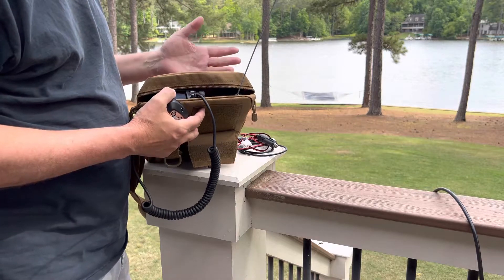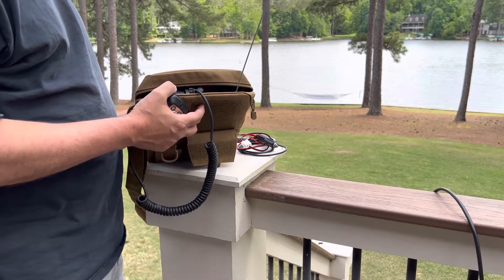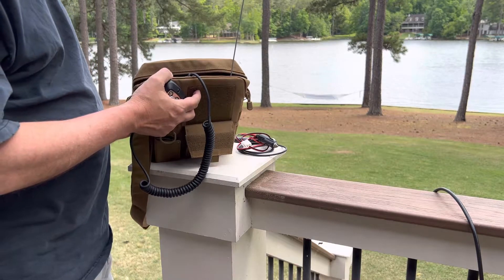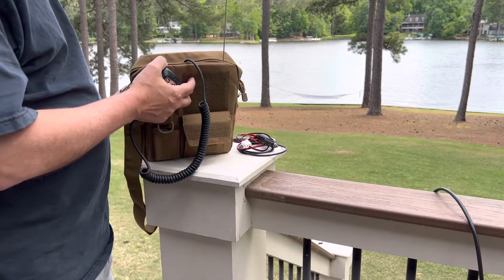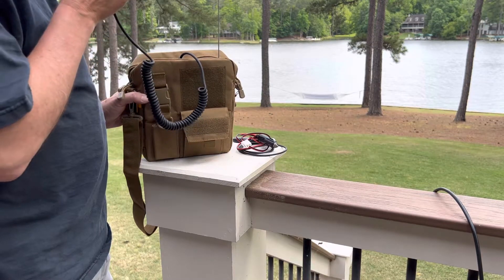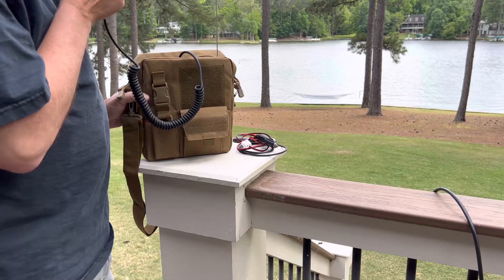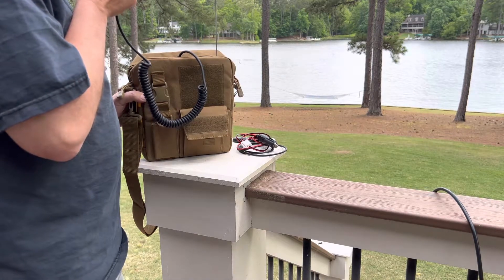As you guys can see, I reached that repeater 17 miles away and was able to make a contact on my back porch. Someone came back saying there's a net tonight at 8 o'clock if I want to join — thanks for the invite, I might do that.